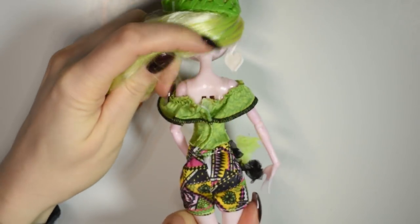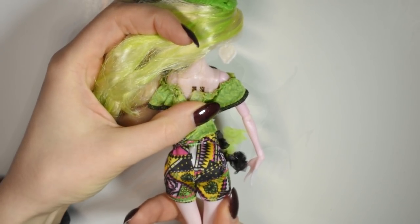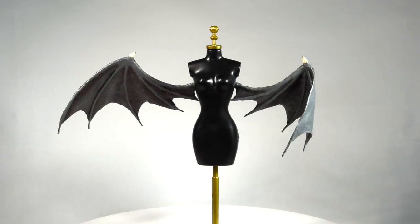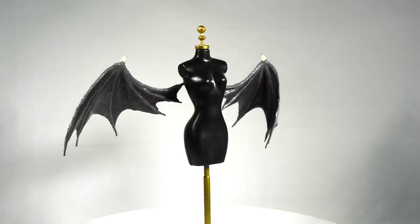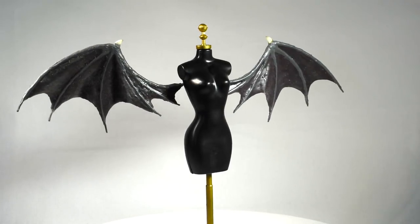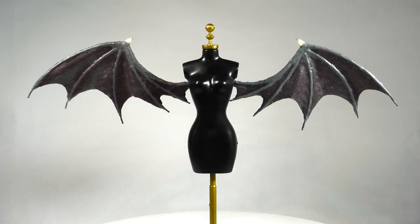This is the doll I'm referring to, and the holes in her back would allow me to simply glue the wings in place. And here we are, our finished wings. I just stuck them onto this dress form using a piece of sticky tack temporarily so you guys could see them better. This method will give you a poseable set of wings that you can style however you want depending on the look you'd like to go for.